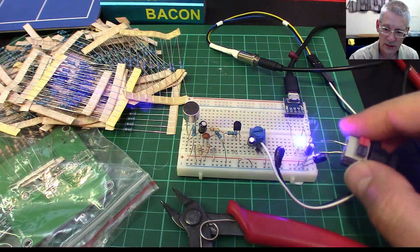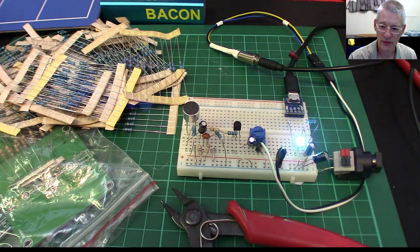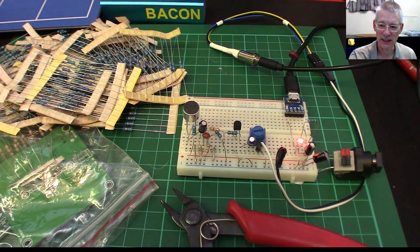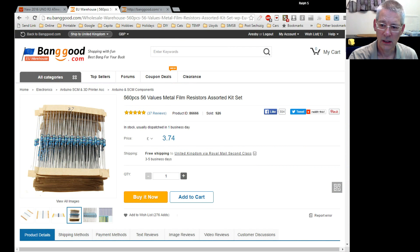Now there is a downside to one of my purchases — every now and again you come unstuck. Let me bring up my browser window. I wasn't exactly running short of resistors — I've got the entire E12 range in my workshop. It's only £3.74 for 560 pieces across 56 different values — that's the E24 range, 10 of each. The reason I bought these was that I wanted some high-value megaohm resistors: 1.8, 2.2, 4.5, and so on, for experimenting with the touch capacitance switch I used in the fridge alarm and rain sensor alert projects.